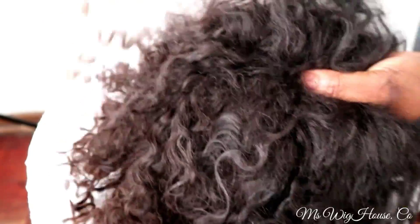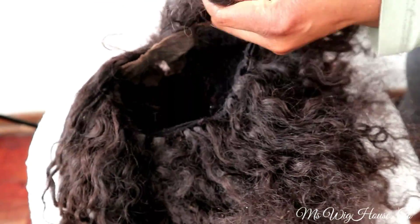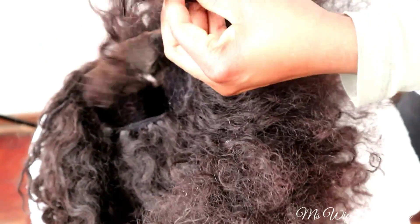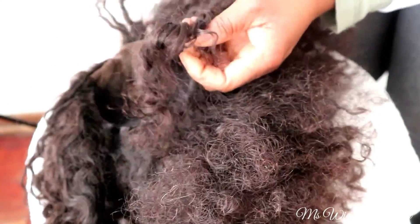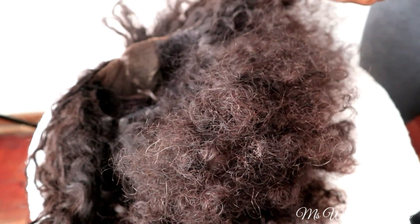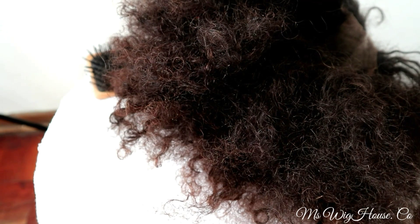Please don't forget to like, subscribe to my channel, share, and comment down below — let me know what you think of today's content. This is how she looked after the whole detangling process.